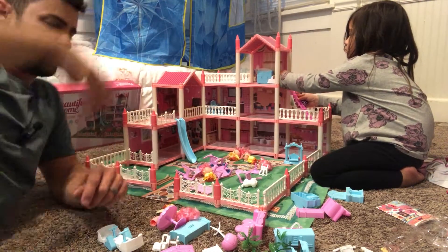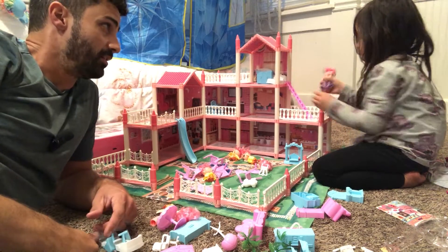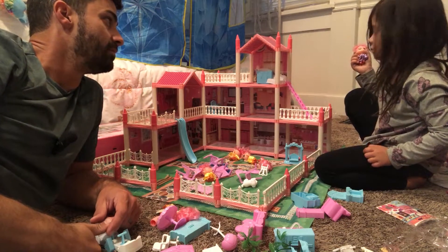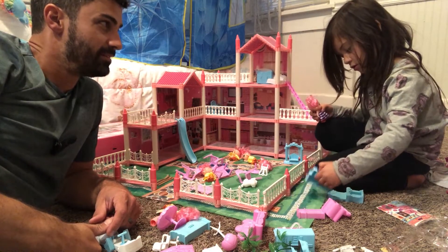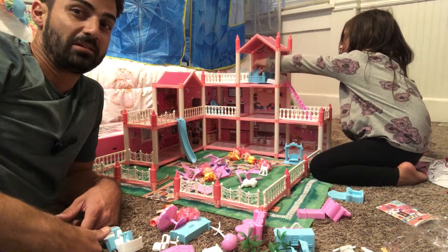It seemed like a lot when I started, but once you get going it actually goes really well and it was a lot of fun, right honey? Her bed is up there! Did you have fun building this with me? I think she's gonna be up here playing with this for a long time.